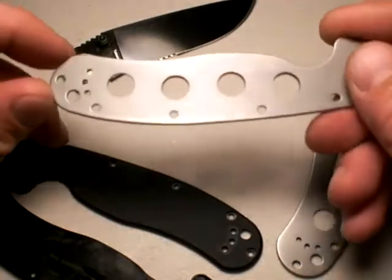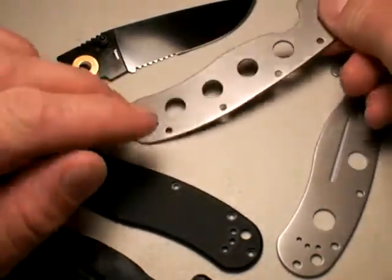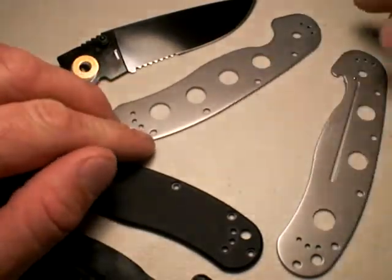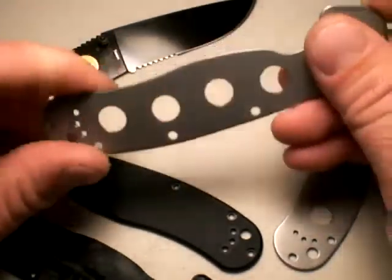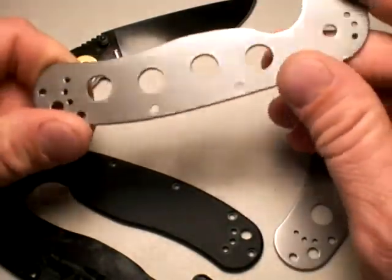That's hard steel, so you need to clamp that piece down if you're going to do this, otherwise it's going to spin on you. After I got done drilling them, I took a Dremel tool and just kind of smoothed it out on the inside of the holes so that it wouldn't gather dust too much.